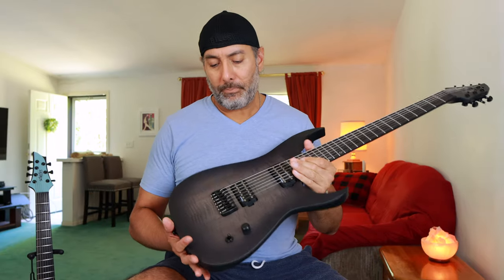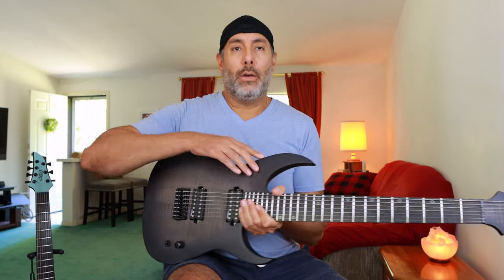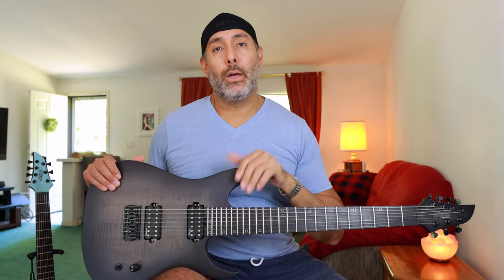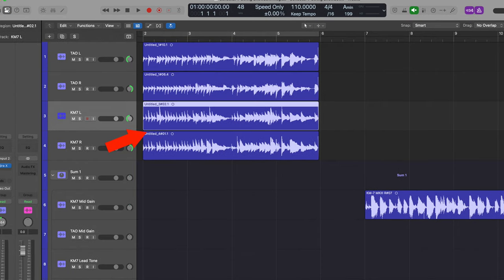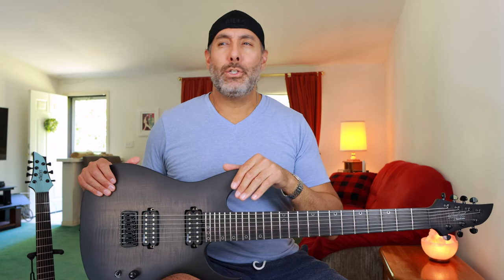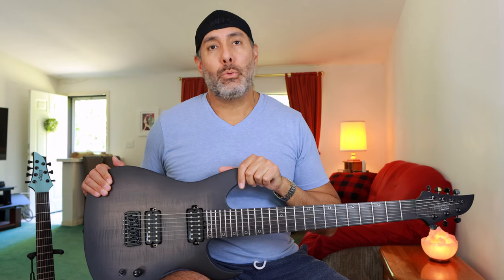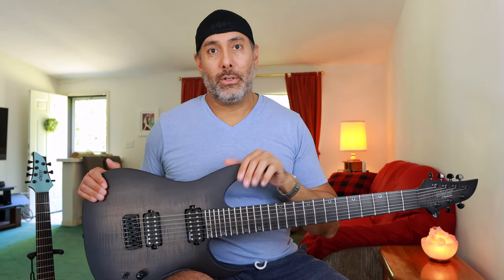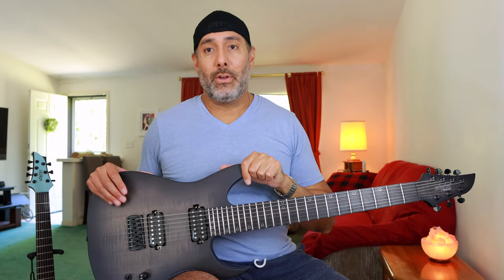The KM7 comes in two colors — this is the dark finish, and there's also kind of a white color. The pickups in here are Lundgren M7s. I wasn't familiar with that brand before, but these sound really nice. This guitar overall is a little bit louder — a little bit higher output, a little more mid-range, and just maybe a little less high-end treble. Overall, these pickups are really great for getting good tones very easily. They also make an M6, which I would consider for another guitar down the road.